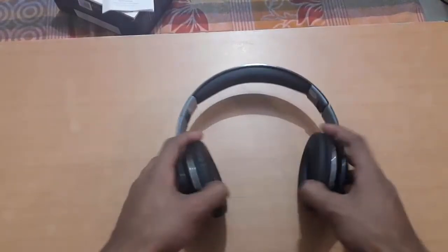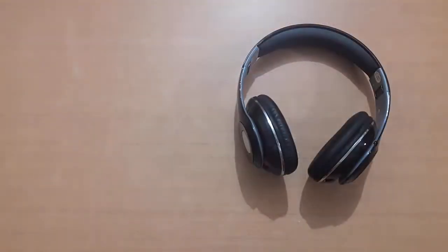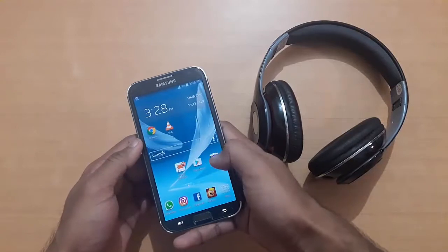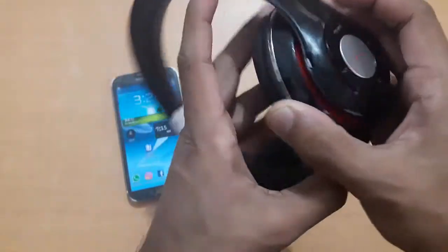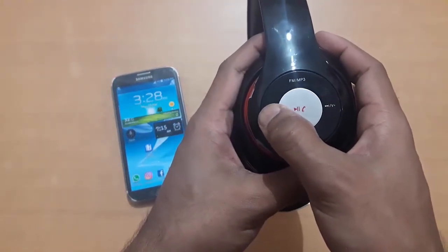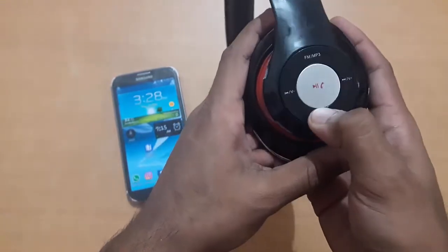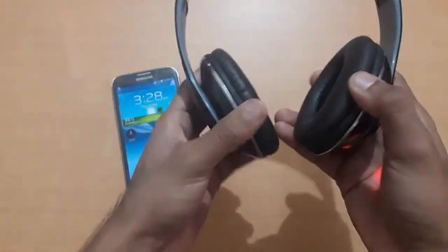No wires — wireless headphones, as you can see. So here's my smartphone. Let me tell you: you can charge your headphones from here. There's the forward button, volume, and the backward button for MP3, FM radio, picking up calls, and stopping the song that's playing. Let me turn it on — the blue light means it's ready for use.